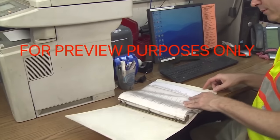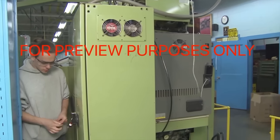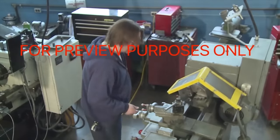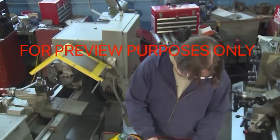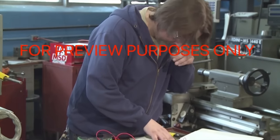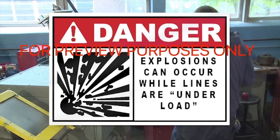Now let's look at rules for performing lockout/tagout on specific types of power systems. When working with electrical systems, the object of lockout/tagout is to eliminate the electricity that normally flows to the equipment being serviced. The specific steps will be spelled out in your facility's written lockout/tagout program, but there are general principles that should always be followed. First, identify all of the equipment's energy sources. Shut off the equipment at its point of operation before disconnecting it. Be careful — explosions can occur when power is disconnected while lines are under load.